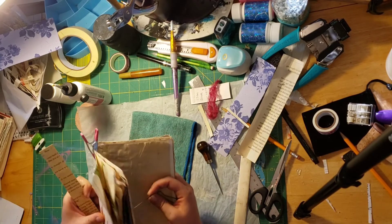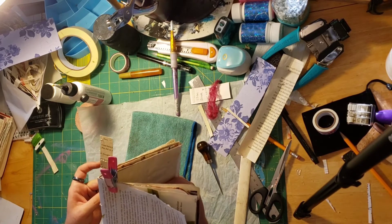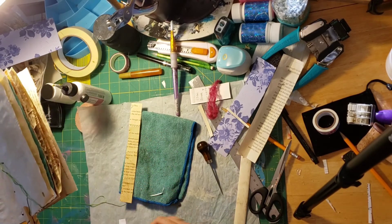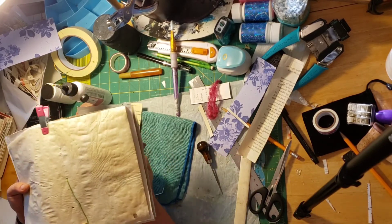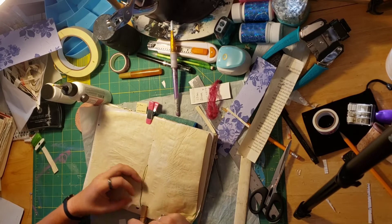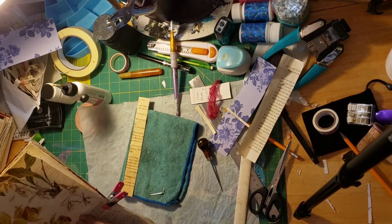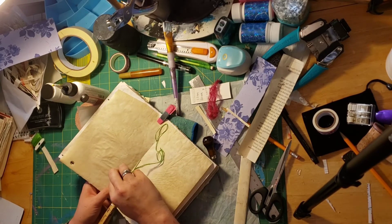Now I've got this — I've got my backing and I've got my pages. So I am going to go in the middle hole. I was trying to figure out if I wanted to go out from the front or come back up through this way. I want to leave some tail on this, and I am just clipping that so that I won't pull it all the way through. And then you go in the top and pull it through. And then you skip the middle — you go out the bottom.